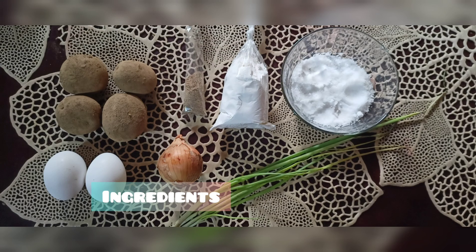Potatoes, black pepper, flour, salt, egg, onion, and onion leaves.